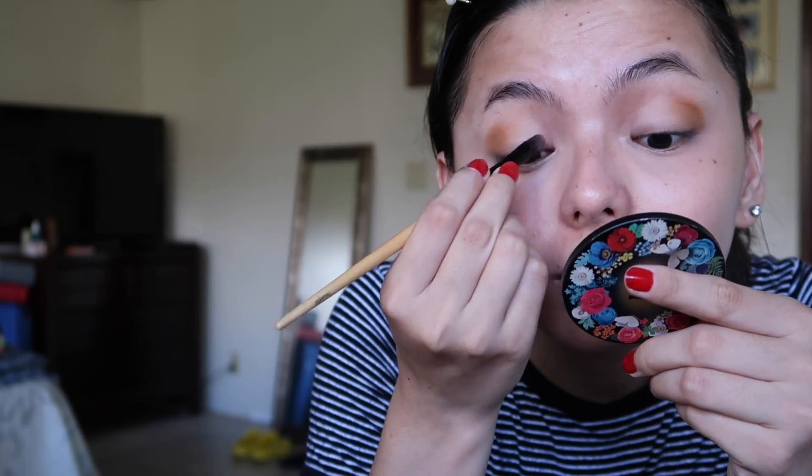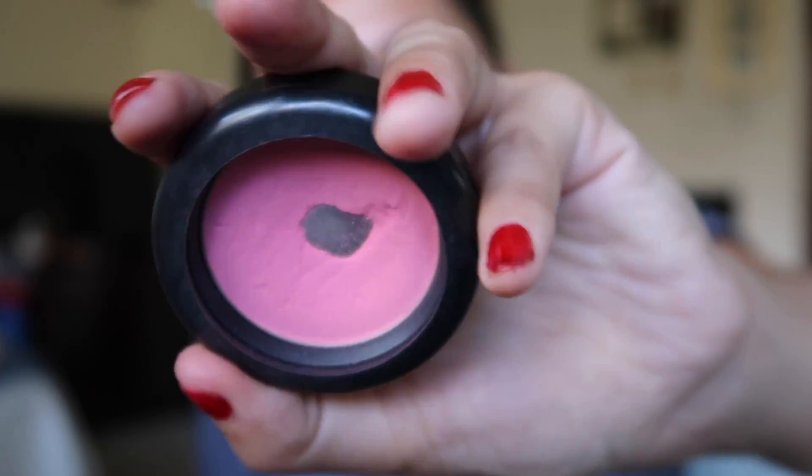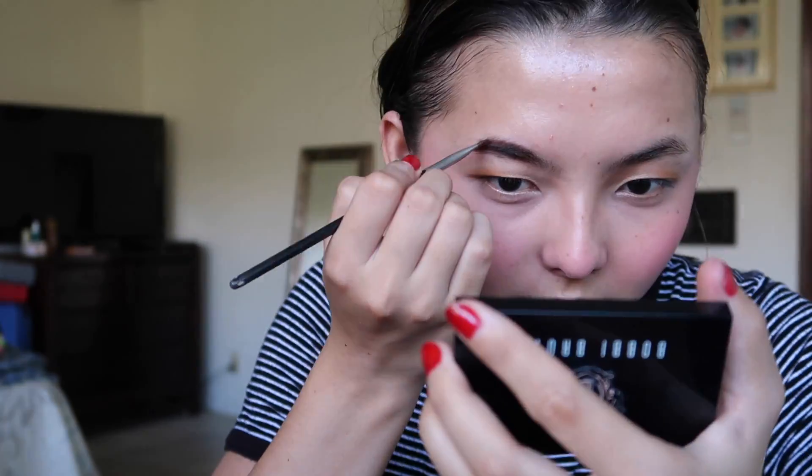I'm going to take this eyeshadow brush, spray it with some setting spray, grab the champagne color, and throw that in my inner corner. Then I'm taking this pink blush and throwing that on my cheeks to give more color. Then I'm grabbing this palette and just grabbing the brown shade and throwing it on my eyebrows.